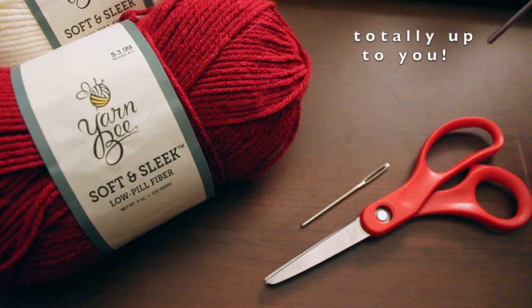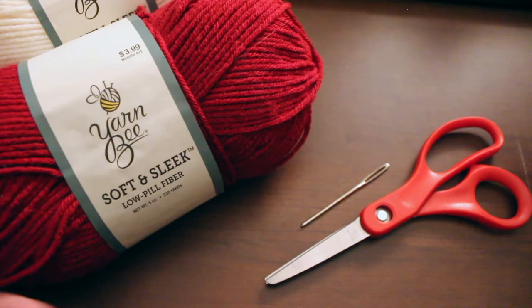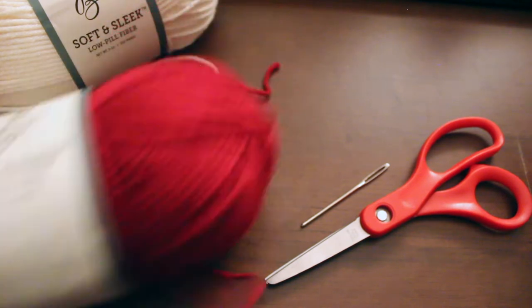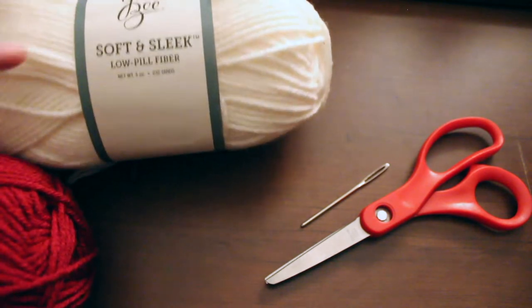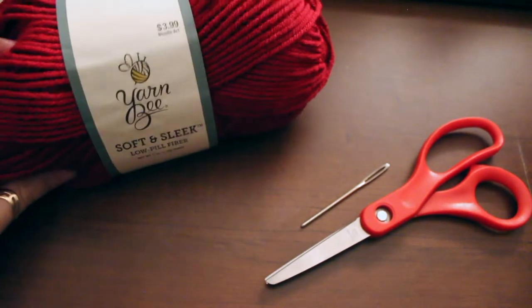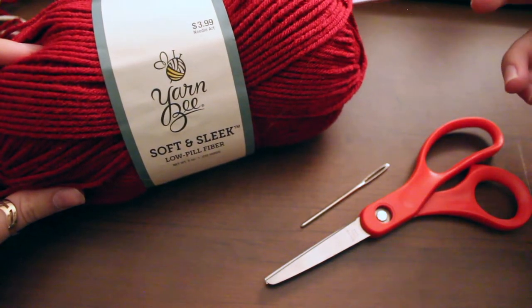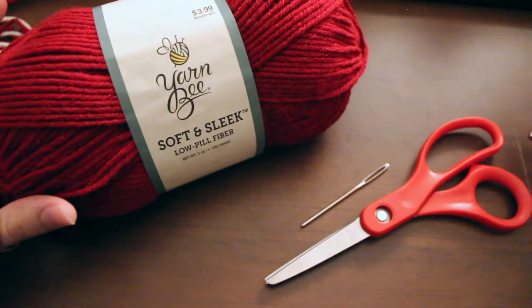Other than that, we've got only two yarn colors — my favorite yarn bee, not sponsored — and the colors are chili red and ivory. That is all the materials you will need. We'll go ahead and get started right away on our red yarn and make the base of the hat, which is no different than the last video.